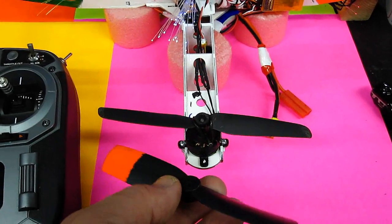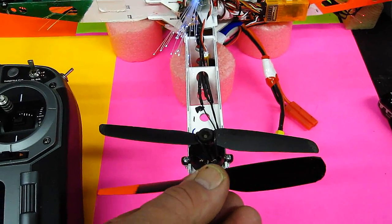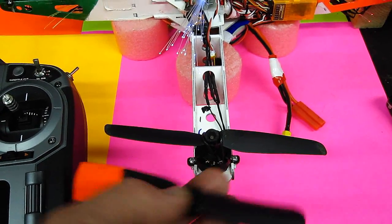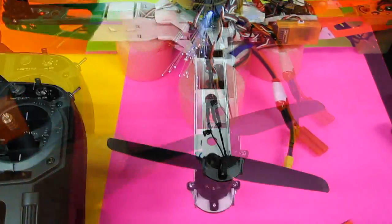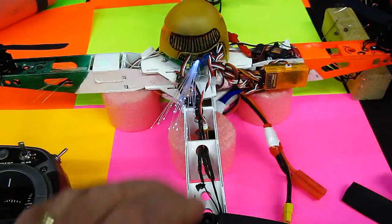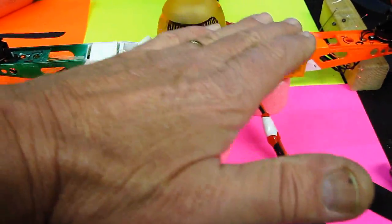Hi everybody. I've just been flying my homemade quadcopter. I still think my props — these are 10-6s that I shortened — are a lot quieter than the stock 6-3 props. And as I'm still learning, I notice the throttle seems like it goes up and then all of a sudden comes on quickly.